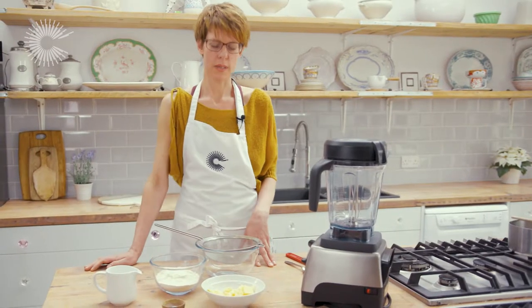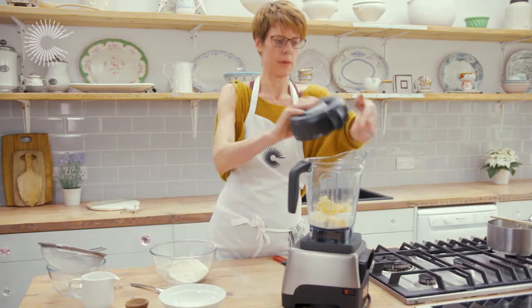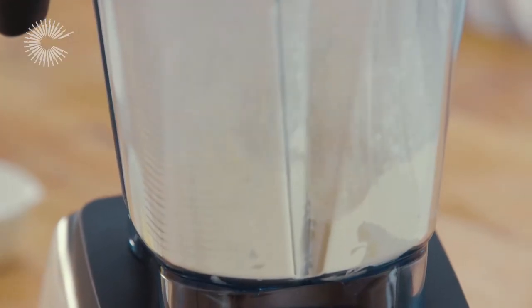First we have to make the shortcrust pastry. I'm going to put half of the flour into the Vitamix, add the salt and all of the butter. It's really important that the butter is cold at this point, otherwise it will go to a dough very quickly, and at this stage we just want to pulse it to get a fine crumb.